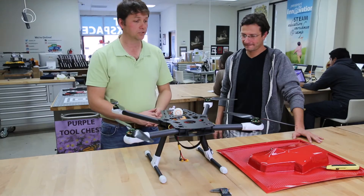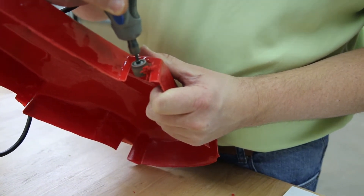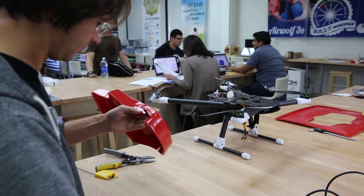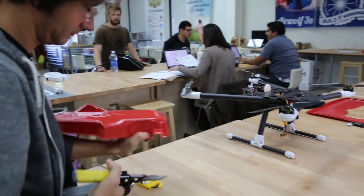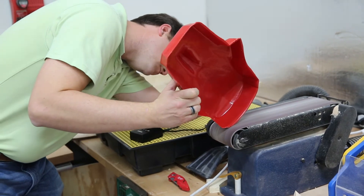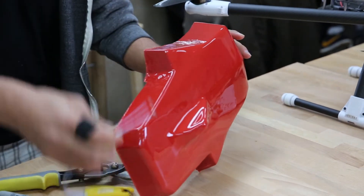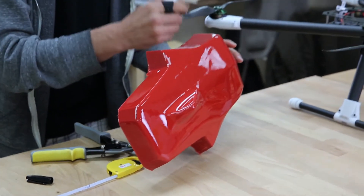So here we are now with our drone. We just took the shell off. We went through and trimmed with a basic knife and we're going to see if the basic measurements are accurate. We still have a few more cuts and also some more beautification as far as cleaner edges, but we got what we wanted and later today we'll be able to fly.